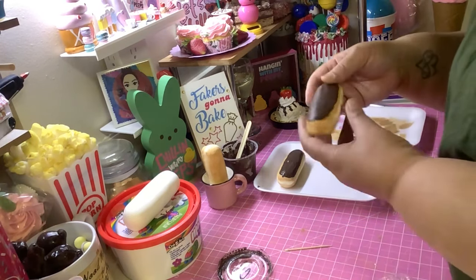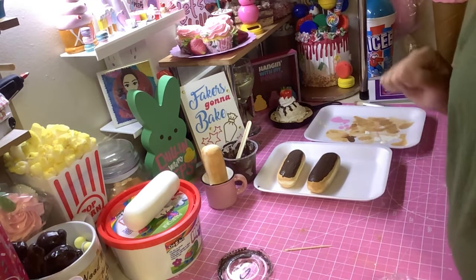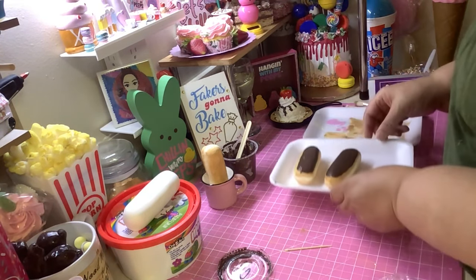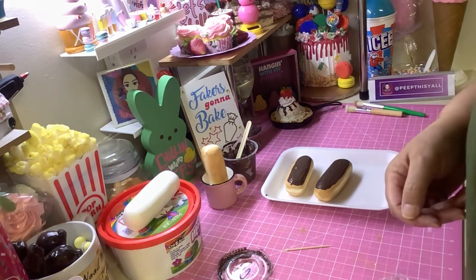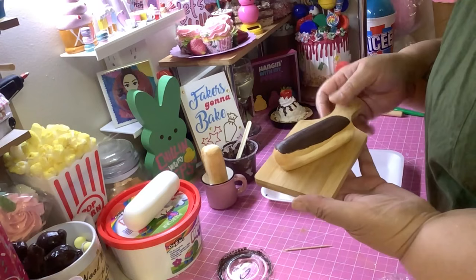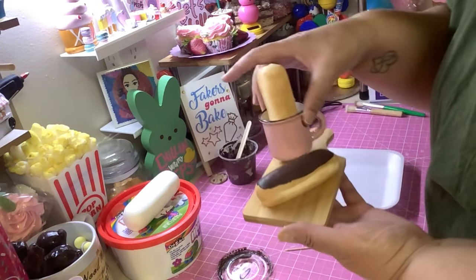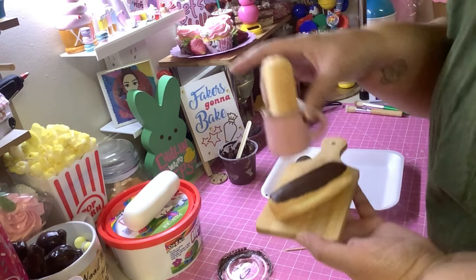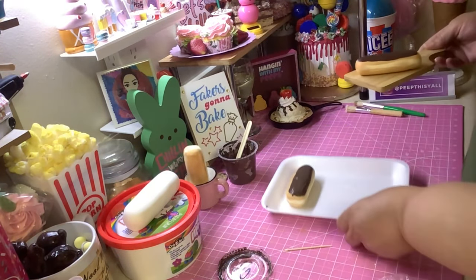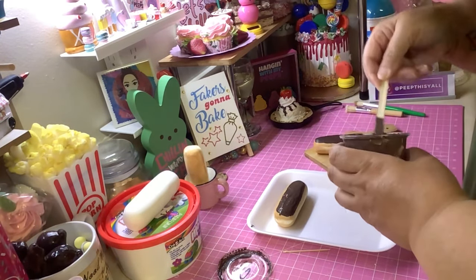When it's done and dry, like tomorrow, you do the frosting part like we did the other one and you've got your delicious-looking eclair. You can put it on your board with a little mug of coffee or something.